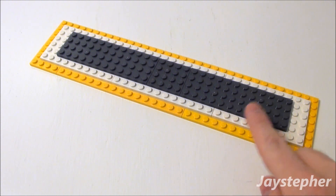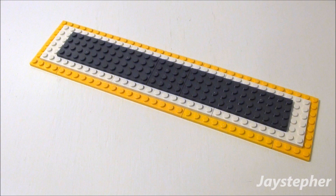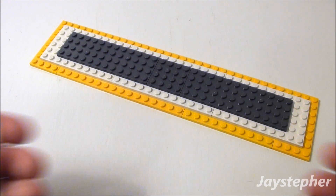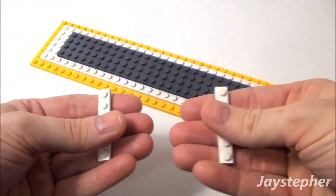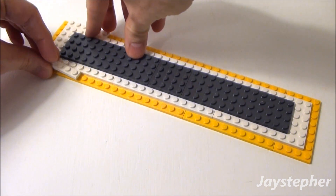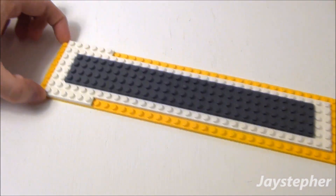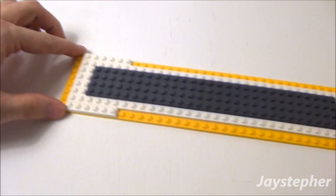Now I want a white top on the school bus, and I want to wrap it from here to here. I'm going to start off with two 1 by 6 plates — place one here on the top and one here on the bottom. We have a one-stud reveal on the left.